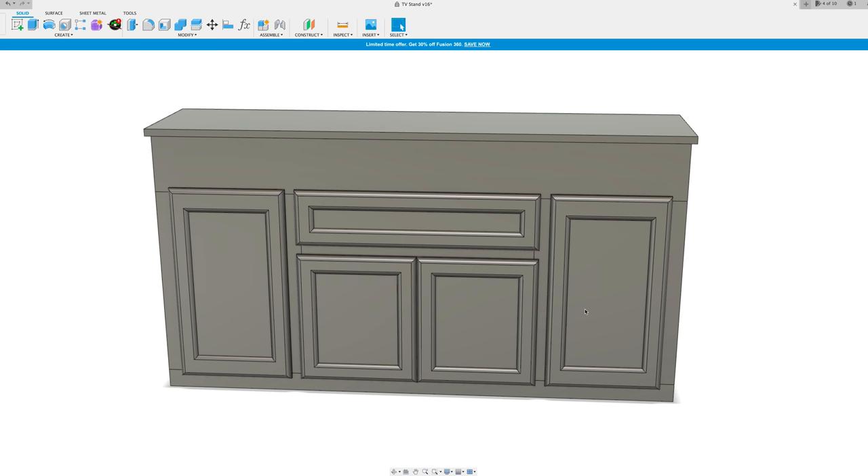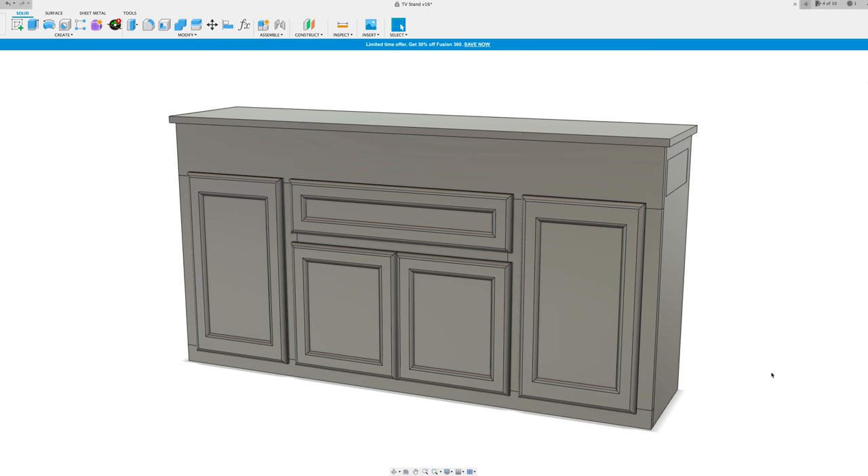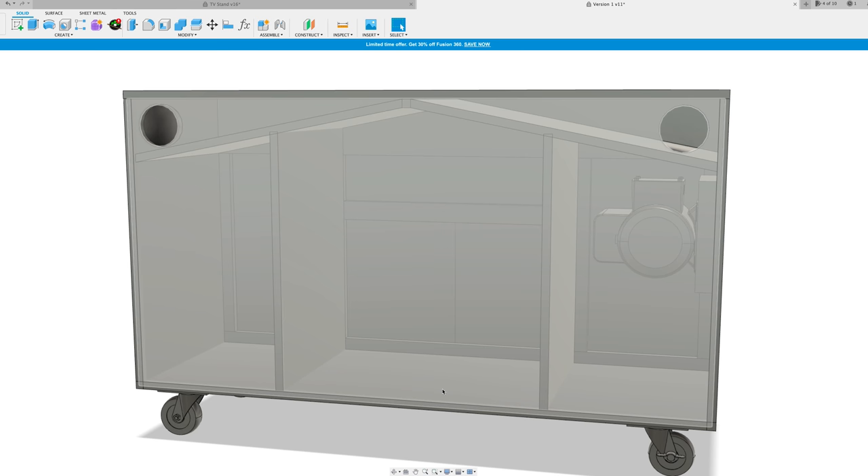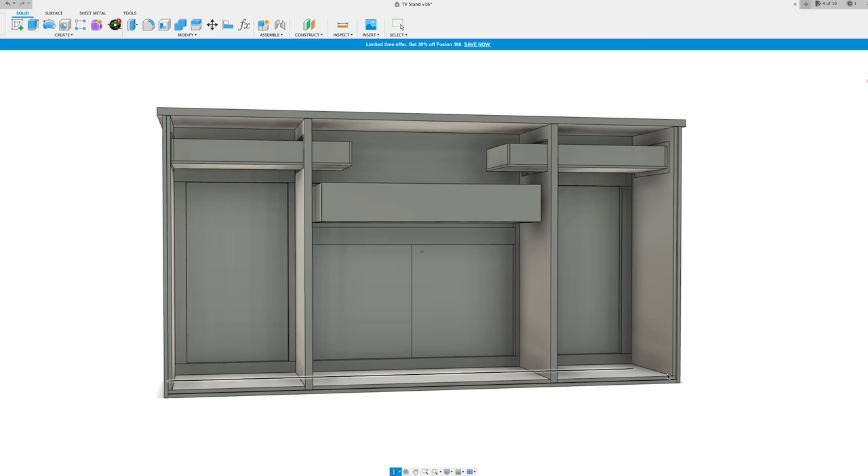You'll notice a pretty big blank space between the top and where the storage starts — essentially the top of the face frame is oversized. That's where the baffles for my built-in dust collection were going to be back when this was still a sanding cart. I didn't want to fight that far into my redesign, so I just left it. But it really hurt my brain knowing that much space was going to waste, so I decided to fill it with drawers coming in from both sides.